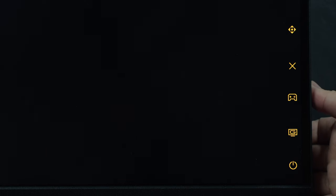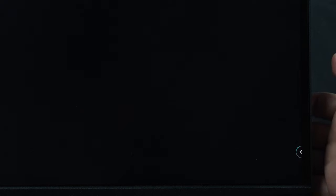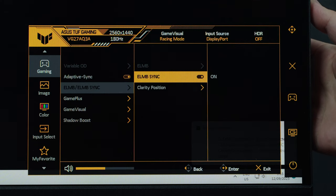Pressing the buttons on the side provides quick access to Game Visual and Game Plus features. The most notable gaming feature of ASUS TUF monitors ever since the OG VG27AQ is the ELMB Sync feature, which allows you to use both Adaptive Sync and ELMB at the same time — which is otherwise not allowed on most gaming monitors, even new models from other brands.